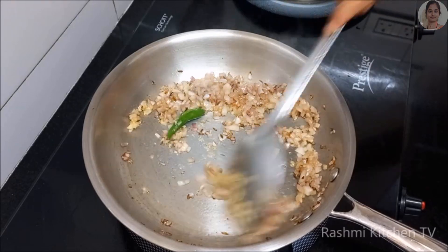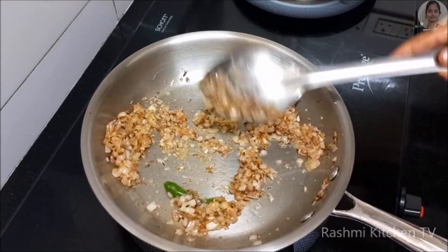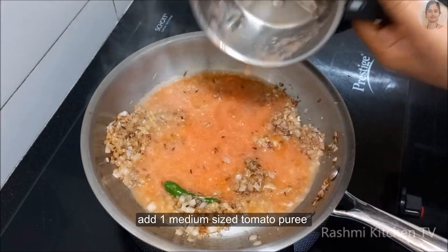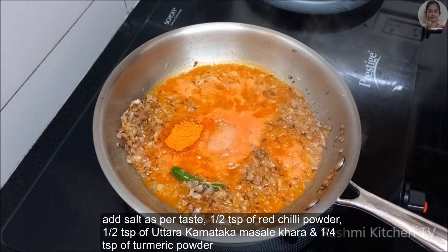Add 1 teaspoon of fish paste, 1 teaspoon of fish.